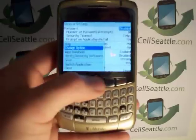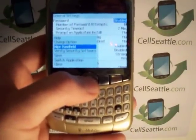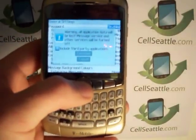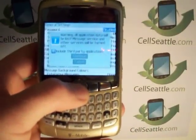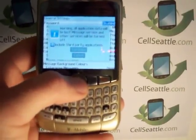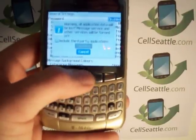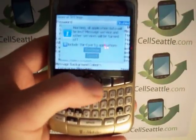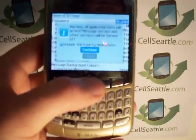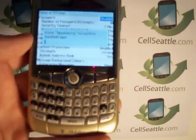This pulls up a secondary menu and the second option here says Wipe Handheld. Press your trackball to select that. Another page comes up reminding us — warning — all application data will be lost. That's good, we want to remove everything from the phone. I suggest that you scroll down once to the checkbox and check it by pressing the trackball. Then highlight Continue and press your trackball to confirm.